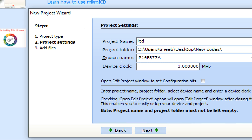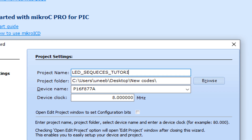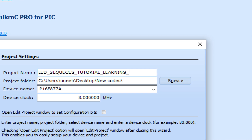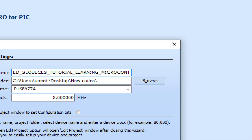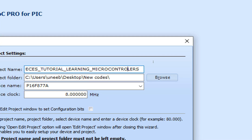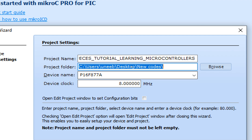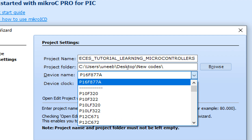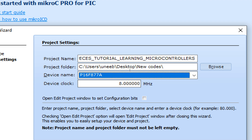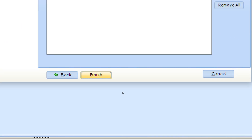Write the name of your project — I wrote 'LED Sequences Tutorial Learning Microcontrollers', you can write any name you want. The next thing is the destination where you want to store your code. Then select the device — I'm going to use the PIC16F877A. The last thing is the clock — I'm using a 20 MHz crystal. Now click on Next and Finish.